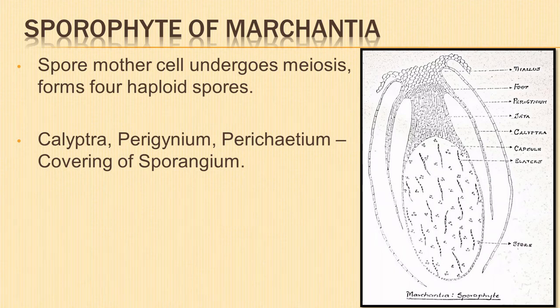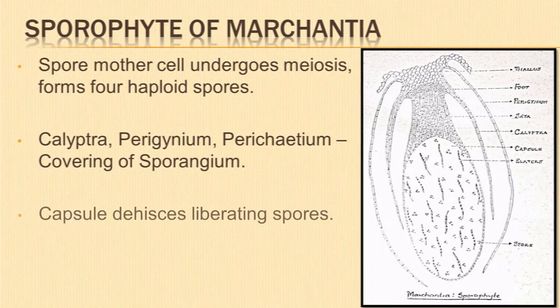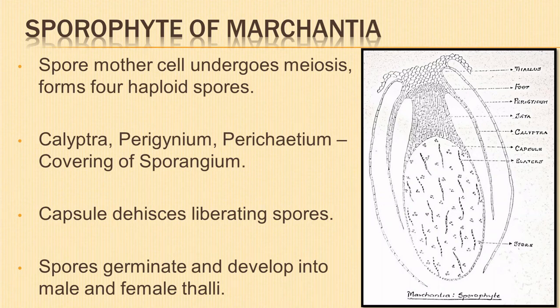The calyptra, formed from the wall of the venter, surrounds the capsule while the neck disappears. The sporangium of Marchantia develops within three coverings: calyptra, perigynium, and perichaetium. When the capsule dehisces, the spores are liberated. The spores germinate and develop into Marchantia thalli. One half of the spores grow into male thalli and the other half into female thalli.